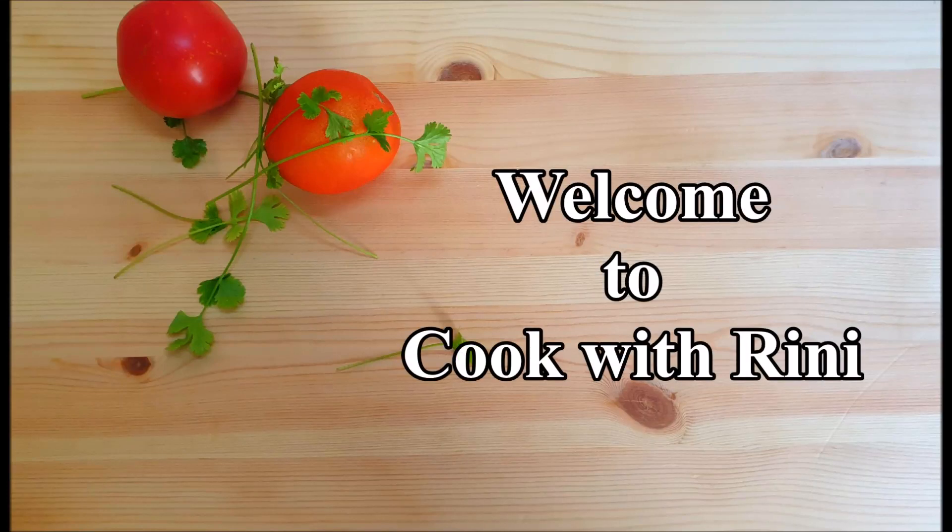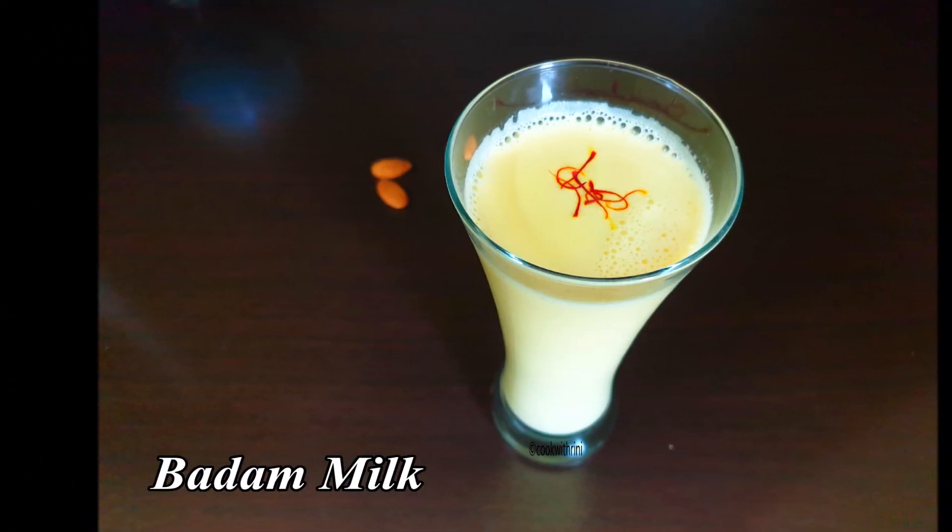Welcome everyone, welcome to Kukutrinil. Today I am going to share a recipe for healthy yayat.